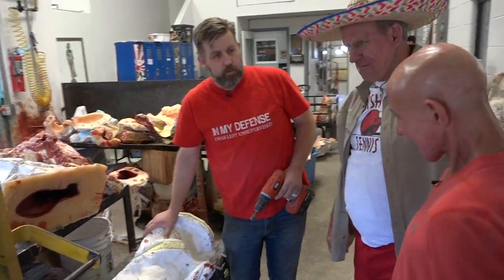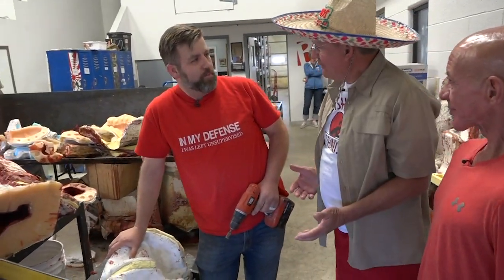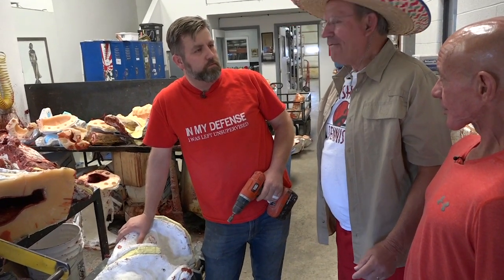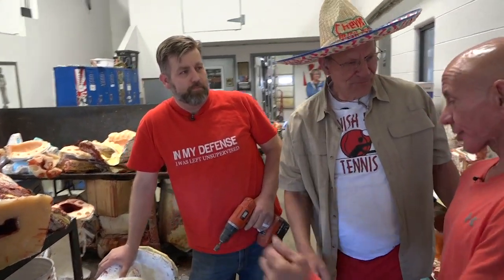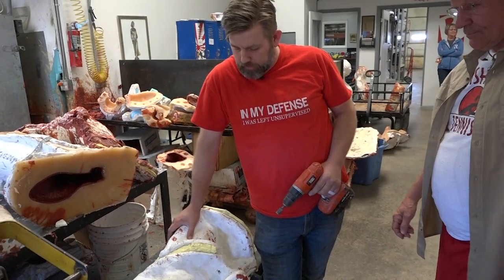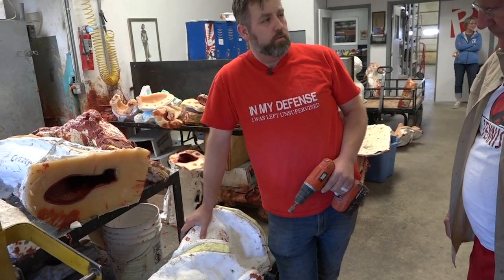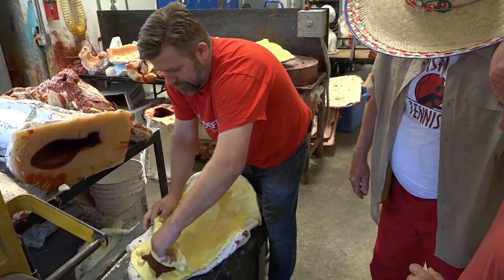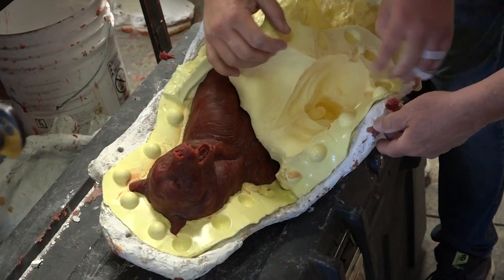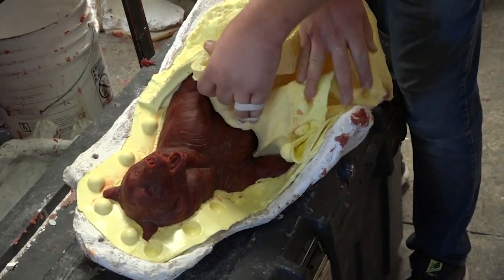We came to see the foundry — and we're in the right place. It's here in Springville. So let us let our viewers know what we're doing here. Well, right now I'm pulling a wax out of a mold — I just got done pouring the wax and it pulled off. Oh, there's the bear pulling out!